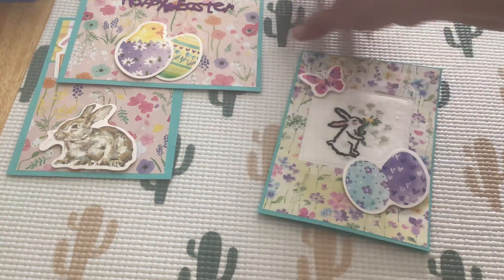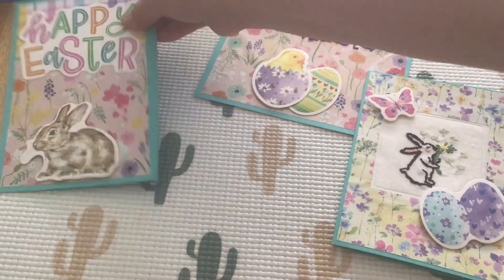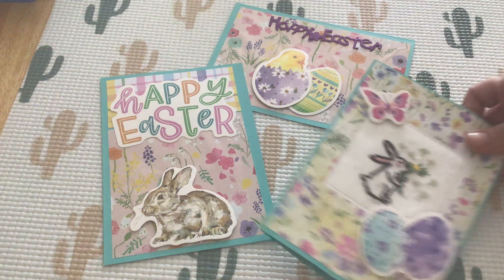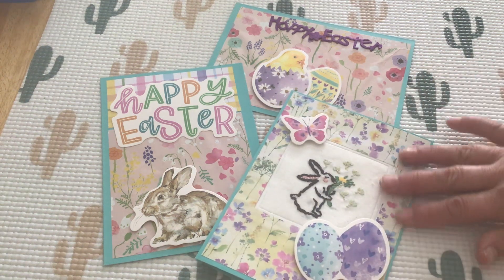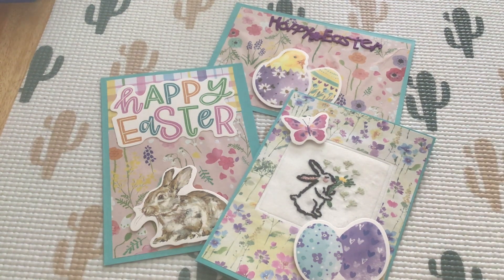So these are my three Easter cards. Definitely thank you for coming to check them all out. I hope you had a fantastic week and I'm looking forward to an even better weekend. I'll see you in the next one. Thanks so much for stopping by. Talk to you soon. Bye-bye.